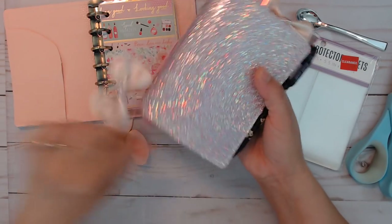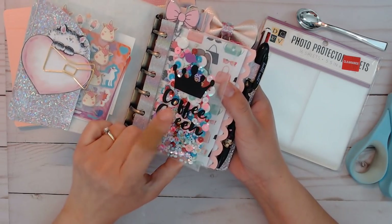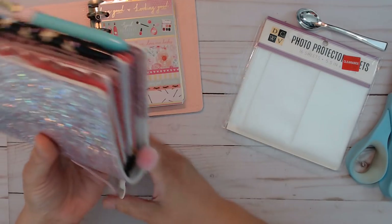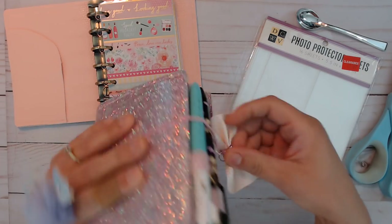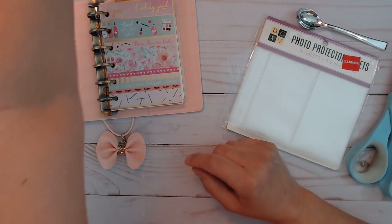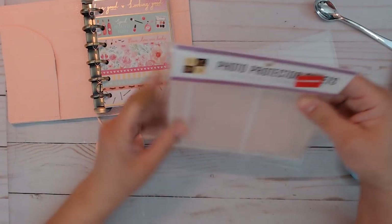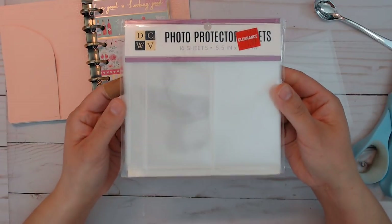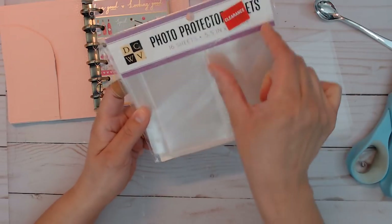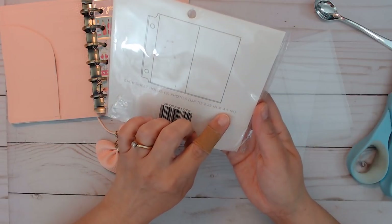I wanted to make a shaker similar to this one here, except we're not going to put a thing on the front because I don't have enough of these. I think I am going to cut some with my Silhouette since I do have a lot of vinyl, but you might not see that in this video. I'm going to make the shaker part using these photo protector sheets I got at Joann's clearance — they're five and a half by four point seventy-five inches with two separate pockets.